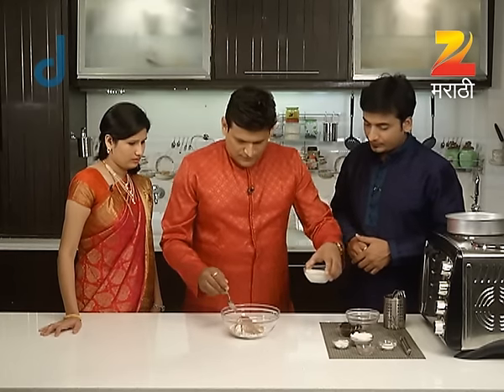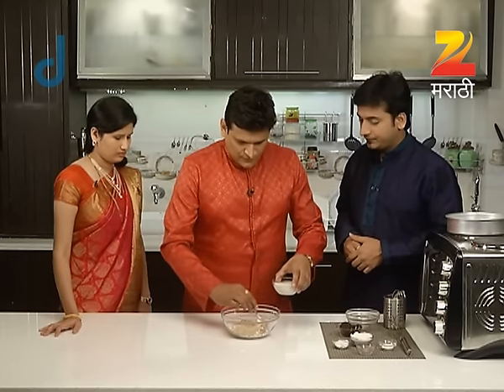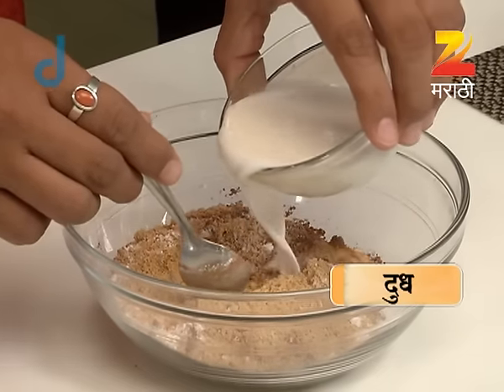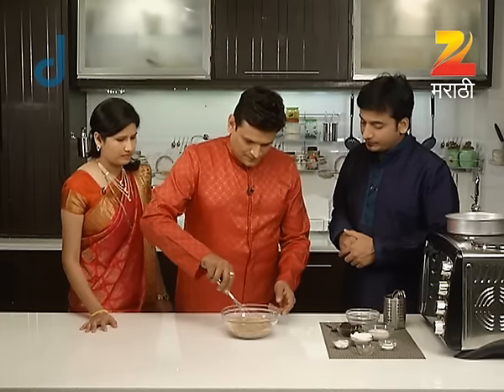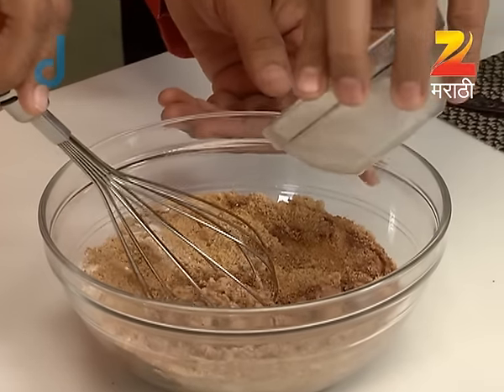And here we have a little bit of water. We will make this with a little bit of water. Do you have a little bit of water? Yes.